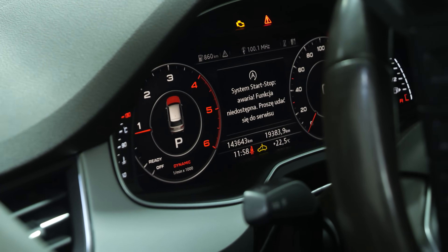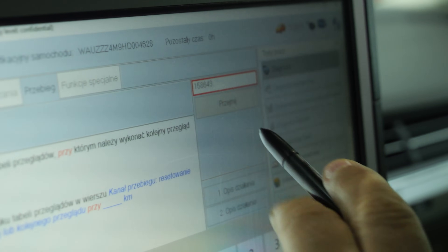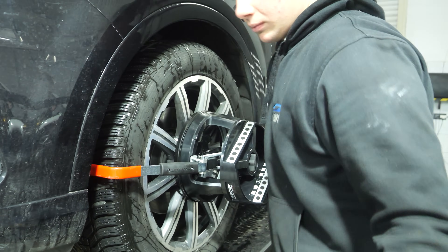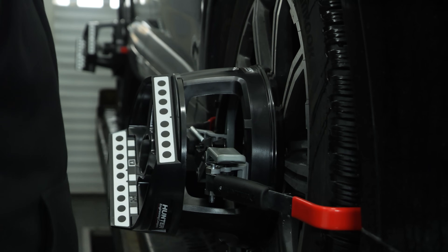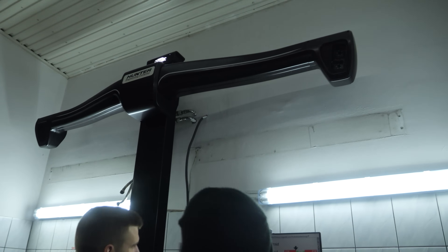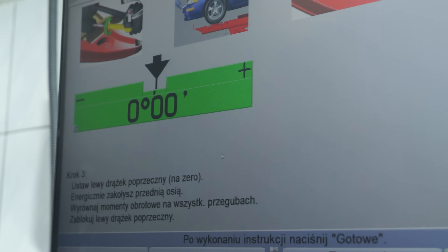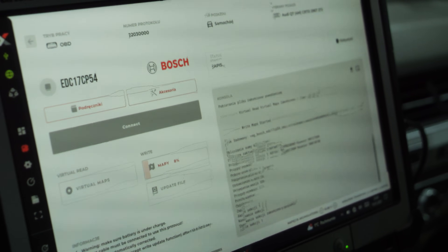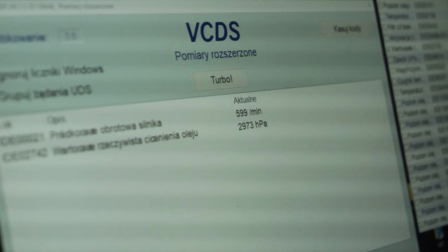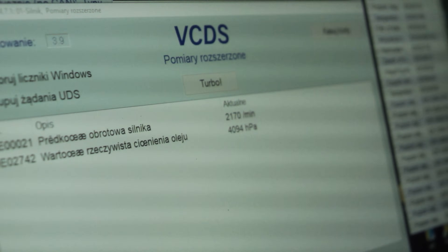We then delete the errors in all the controllers, check that everything is okay, and write down a record of what we have done. As we removed parts of the front suspension during the engine replacement, we need to check and carry out a possible correction to the front wheel alignment. This is done at a dedicated workstation using a precision measuring device operating in real 3D technology. Another very important procedure we carry out during each replacement of the 3rd generation 3.0 TDI engine is to reprogram the engine controller unit to achieve higher engine oil pressure. This modification will significantly extend the life of the new engine, as low oil pressure is the main cause of seizure in V6 generation EA897 EVO units.